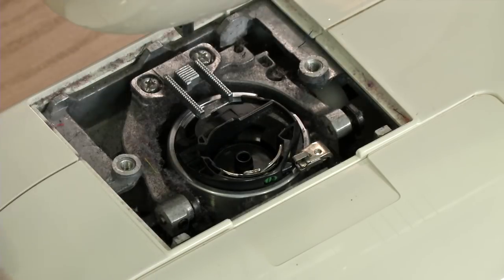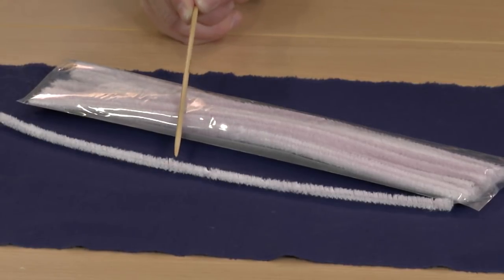Dust, fabric lint, and thread bits might cause your sewing machine to run less smoothly or jam. Here's a simple and inexpensive tool you can use to clean out-of-the-way places on your sewing machine: try a craft pipe cleaner.